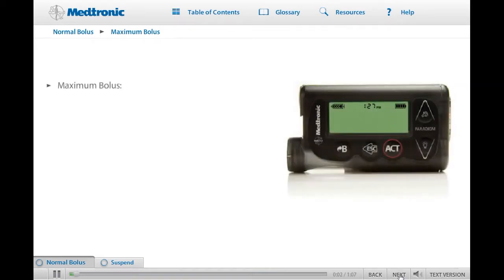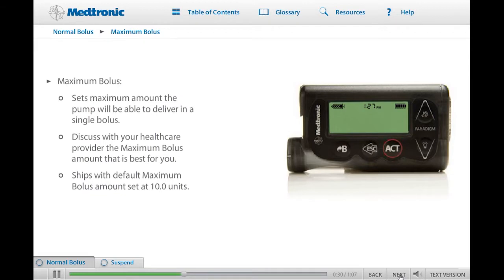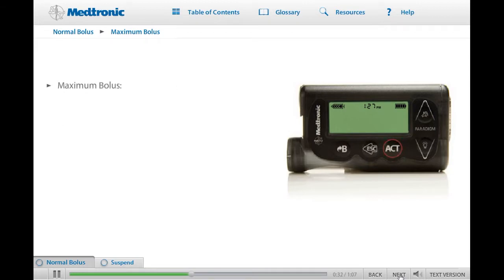The maximum bolus is a safety feature that sets the maximum amount of insulin that can be delivered in a single bolus. It's important to discuss this feature with your health care provider before you decide on the maximum bolus amount that you should set on your pump. The pump ships from the factory with the maximum bolus set at 10.0 units, meaning you cannot deliver more than 10 units of insulin when giving a bolus.